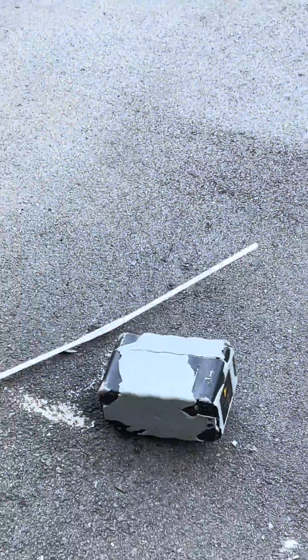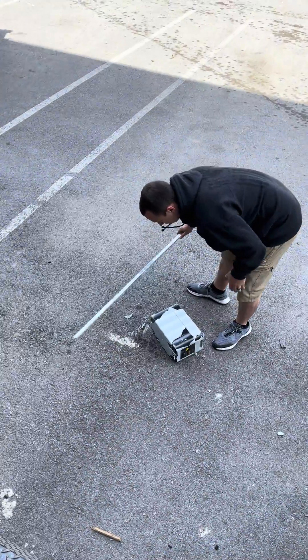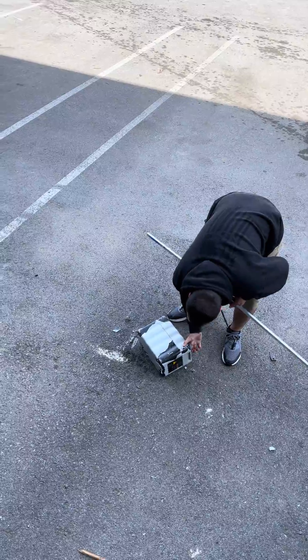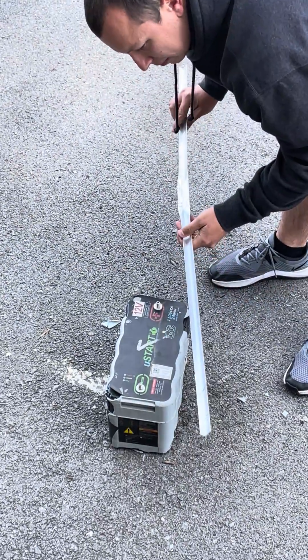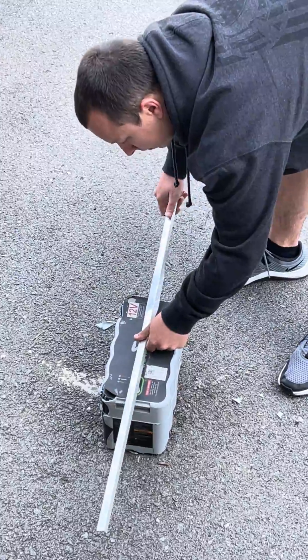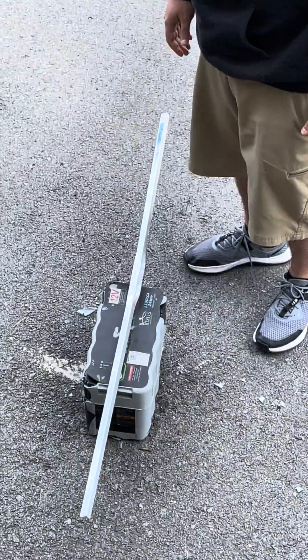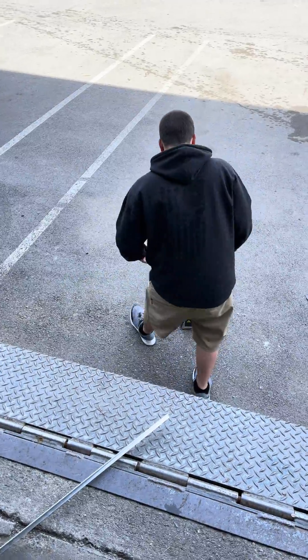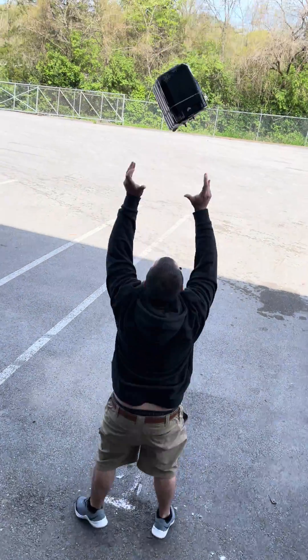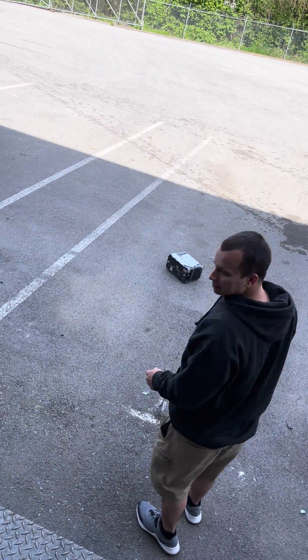Oh damn. Make sure it's oopsie proof... well, that can't be right. Piece of junk.